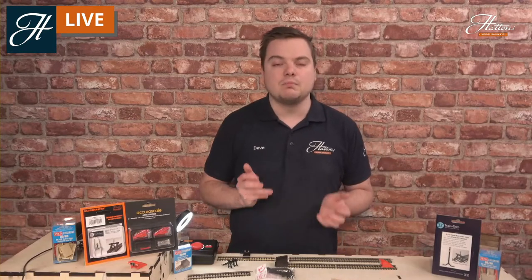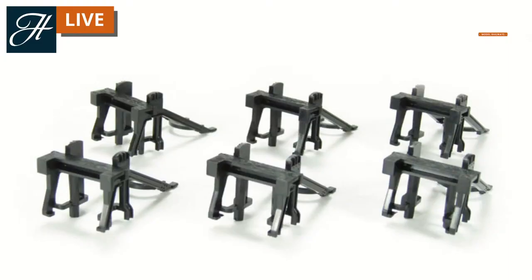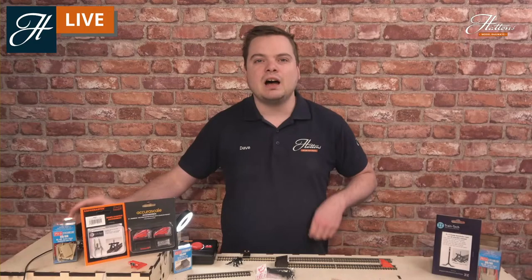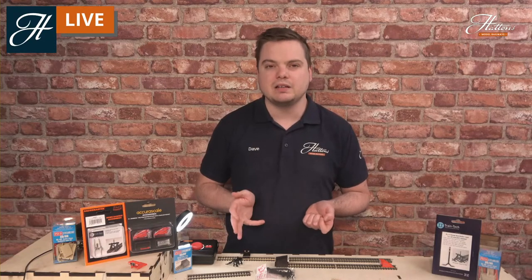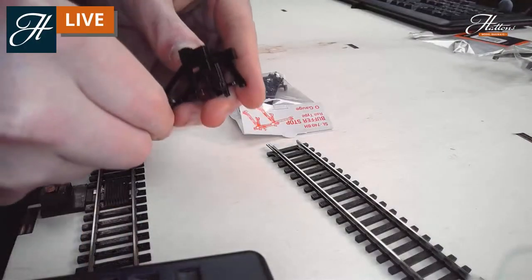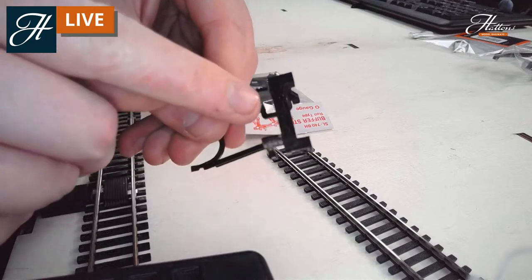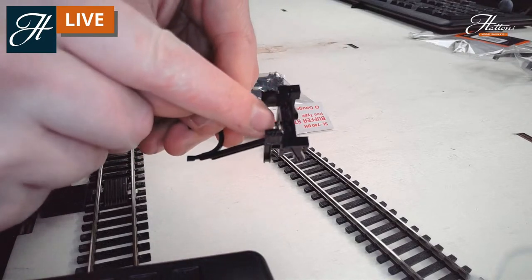Let's start with the most simple variation that we have — the humble Hornby Buffer Stop. Many of us will have had one of these as part of train sets received in the past, or maybe bought a few for previous layouts. They aren't the most hugely detailed items out there, but they come in at a great price of under £2 each, and you can get them in bulk packs. They are also one of the easiest buffer stops to fit onto your layout, and they can be detailed too. They come in a black finish, which is already quite an authentic colour, with a wood grain you can just about see on the top of the buffer stop.